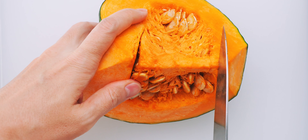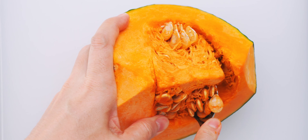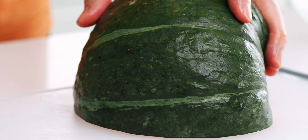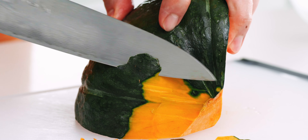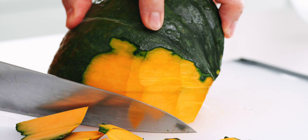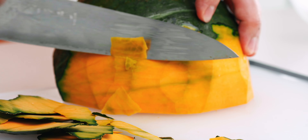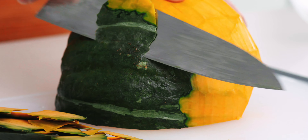For the kabocha, the seeds are held in by a column of pith running down the center of the pumpkin, so I like to separate this with a knife to make it easier to scoop the seeds out. Then you should be able to go in with a spoon and scoop out the seeds. Now we need to peel the skin. I've tried a few methods of doing this, including using a vegetable peeler, but the skin is pretty tough and thick, and I've found the easiest method is to use a knife. You want to peel it thick enough so that there's no green part remaining, otherwise your soup's going to end up a dingy brown color, but you also don't want to go too deep or you're going to lose a lot of kabocha.